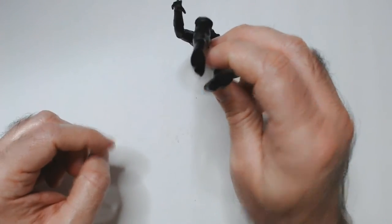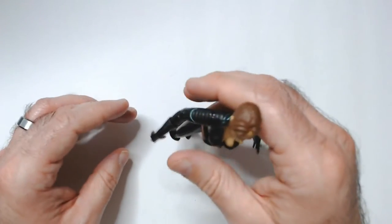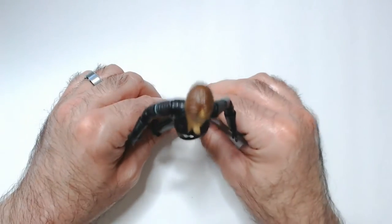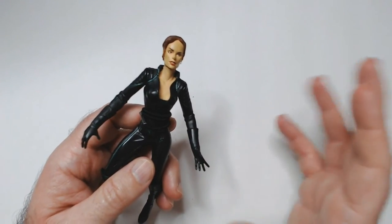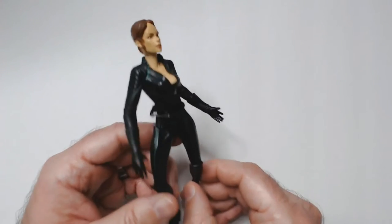She has no pegs, so she can't stand up on her own due to her weird heel boots — you'd have to put her against something to get her to stand. It's not the worst looking action figure, you know, for three bucks since they came as a couple together. That's why I grabbed them. I did like those movies — they were fun.